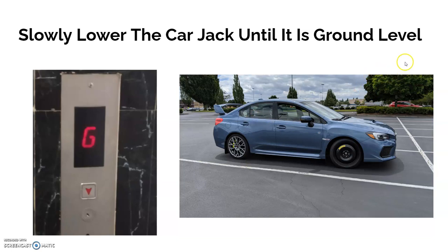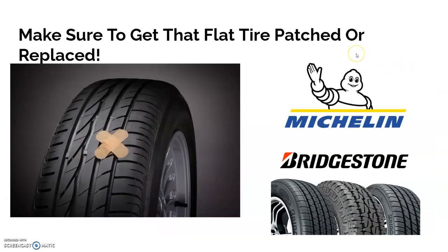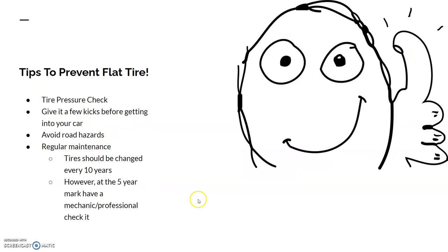Then slowly lower the car jack until the car is at ground level, then remove the car jack. Make sure the flat tire gets patched or replaced. I recommend replacing it because when a flat tire is patched, if you go over another pothole or nail the patch can fall off. I'd suggest replacing it with Michelin or Bridgestone all-season, all-weather tires, which are the best.